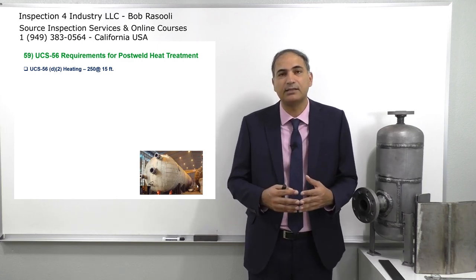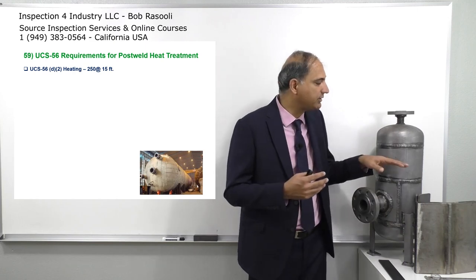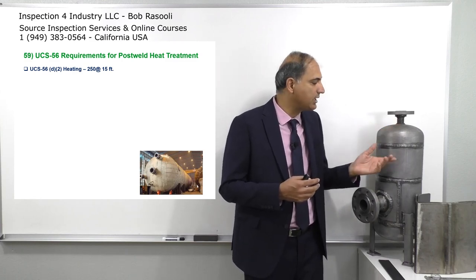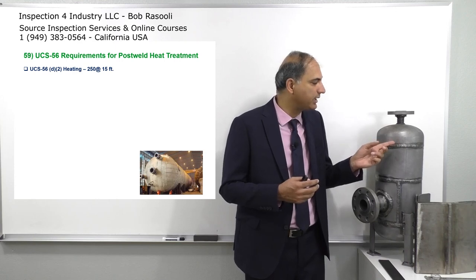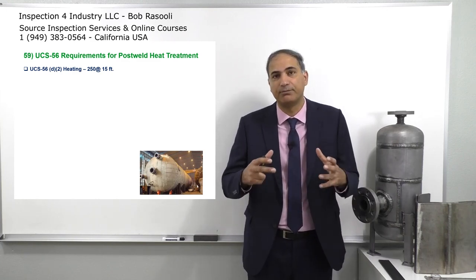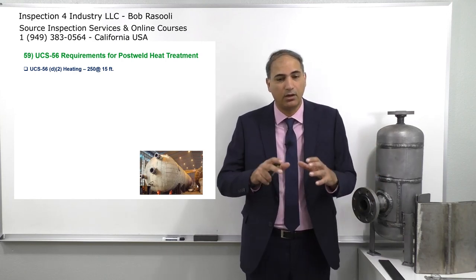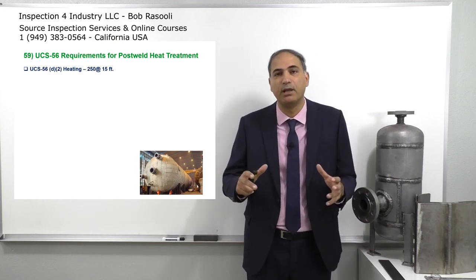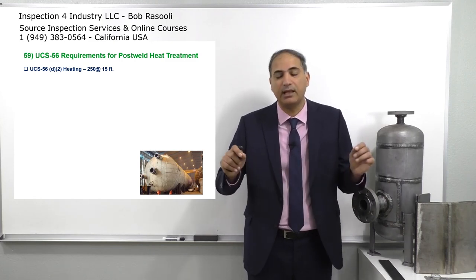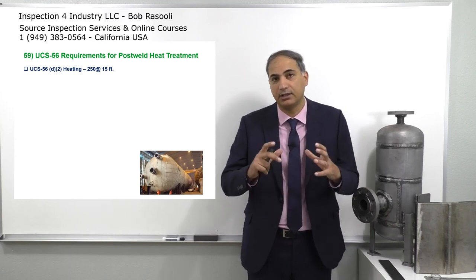That rate is going to be indicated next. For the heating time, when you want to reach from 800 to 1200 or 1100 — which is the holding temperature — there's going to be a thermocouple used for very delicate monitoring on the pressure vessel, which monitors the temperature. It should be very consistent; the temperature reading should be uniform. The code on UCS-56 D2 says there shouldn't be more than 250 degrees Fahrenheit difference within any 15 feet during the heating process.